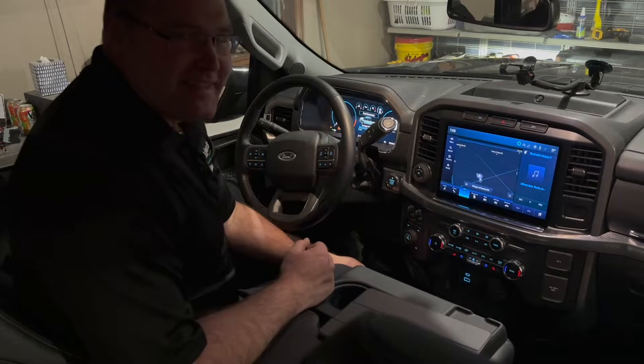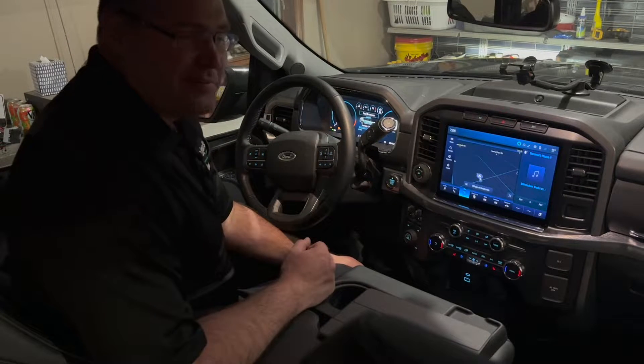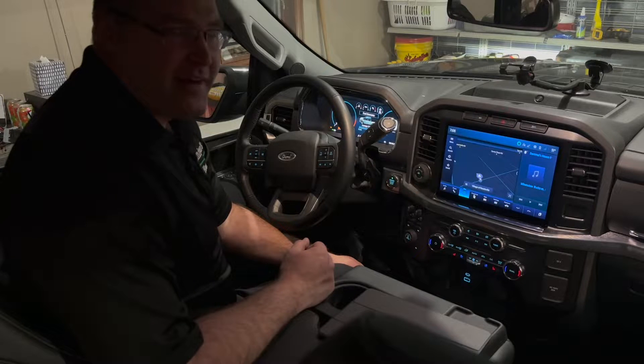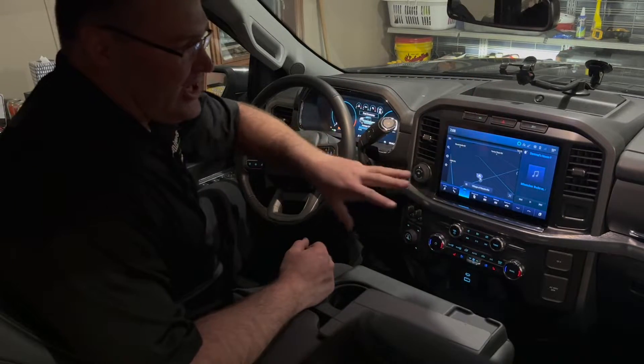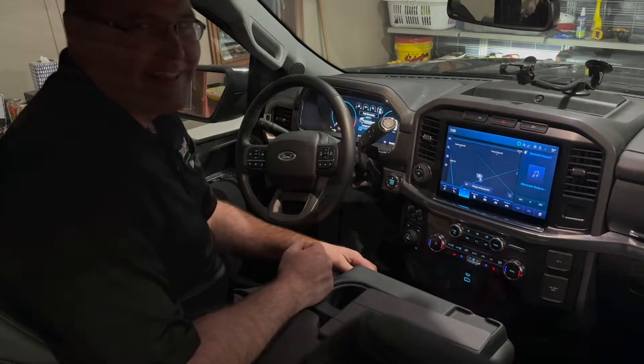Welcome to the Animals House. Today I'm in the F-150. I'm going to show you a little bit of a media trick that I learned to make a great option to use this screen area as an entertainment source. Let's take a look.